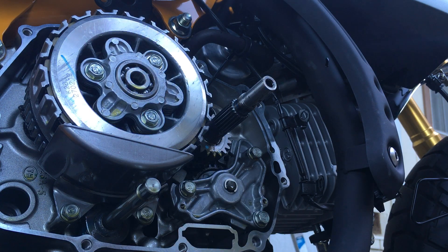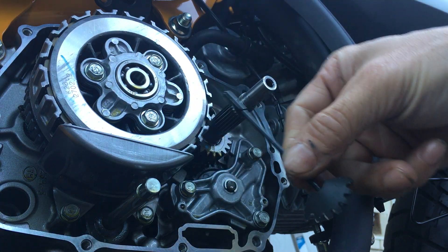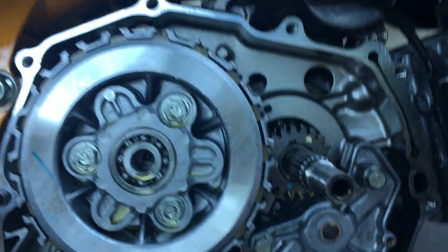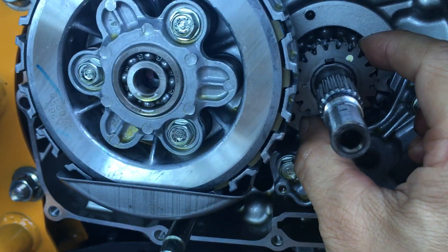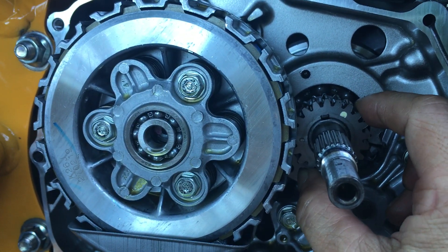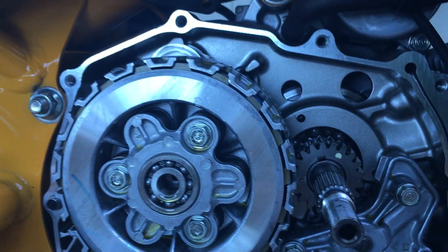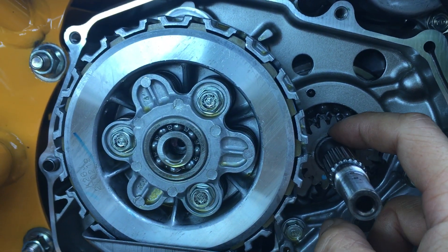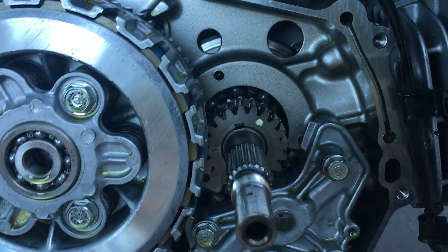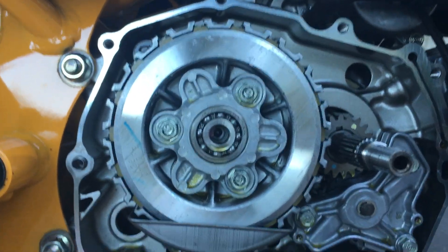Okay, so that's removed. I'm going to leave my gear stopper on here — actually I can take it off. This gear right here moves, it slides. There's a woodruff key right in there — the little slot you see on top. So I need to take off the clutch basket next — let's do another video on that.